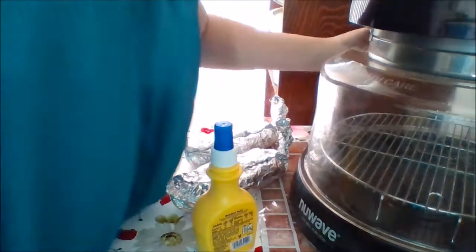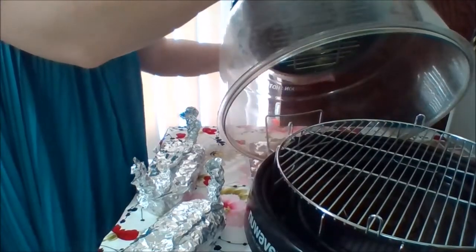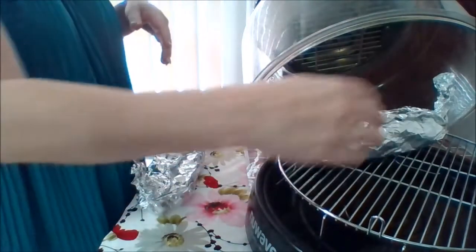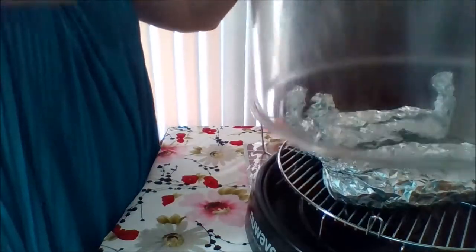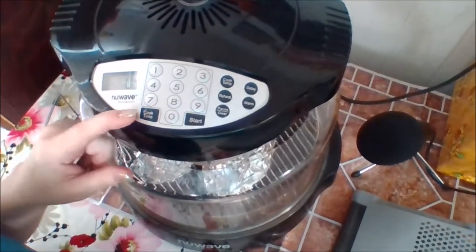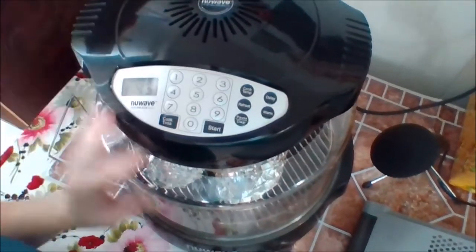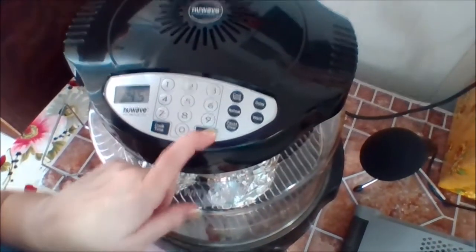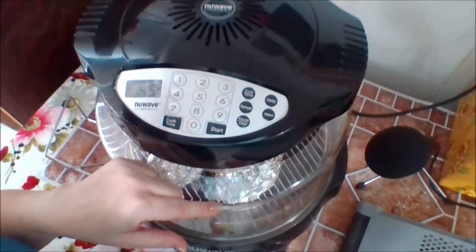We're just going to put them right on the rack. Ta-da. And start timing. We're just going to say cook time: 45 minutes, and start. That's it. See you in 45 minutes.